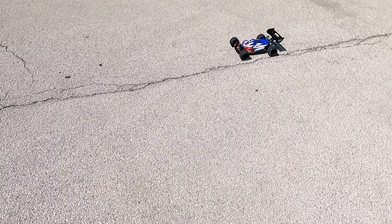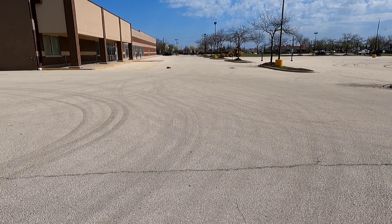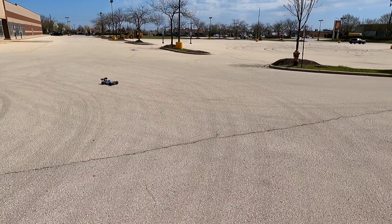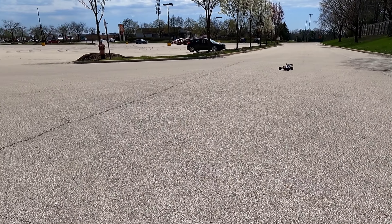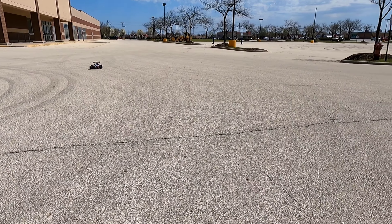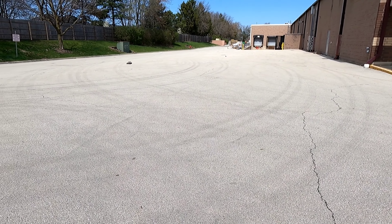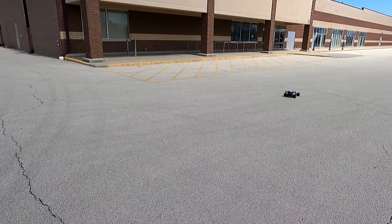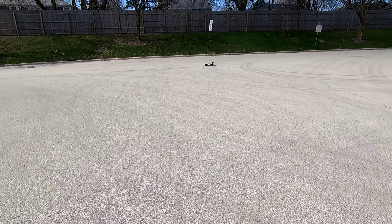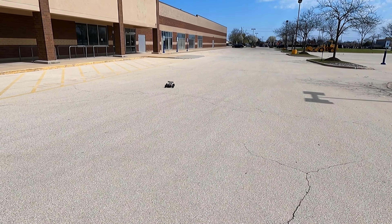But didn't want to smack a curb. We're going to do it — we're going to go really hard. Oh my God!